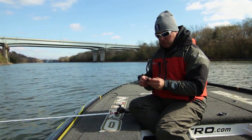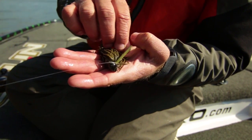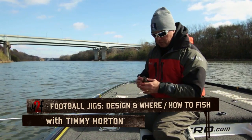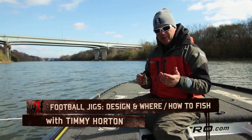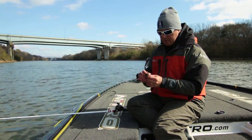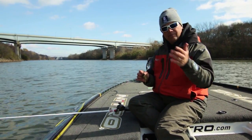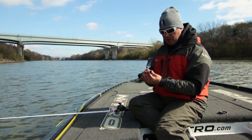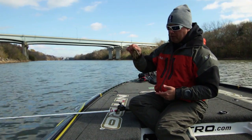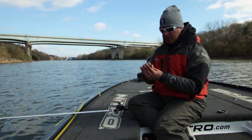The head design of a football jig is really transcending in the sport. With the exception of flipping, it's probably the most used jig in any application in bass fishing — for smallmouth, largemouth, and even spotted bass. If you think about the shape of a football jig, when you roll a football along the ground it bounces all over the place because of its oblong shape. That's what happens when you're bringing that jig around — you get a lot more different movements with it, and that's really going to create that unique action and make those bass bite.